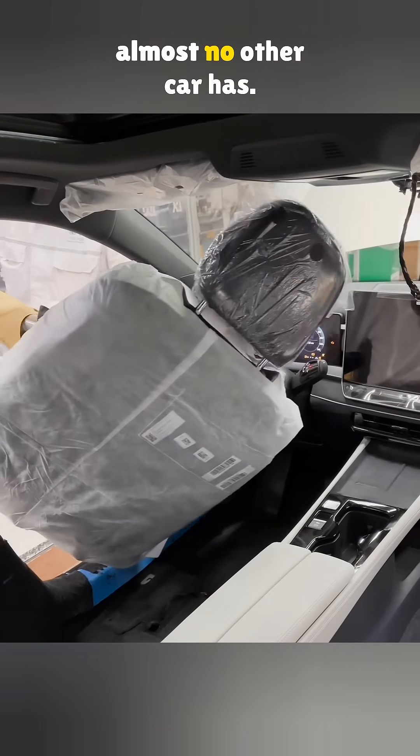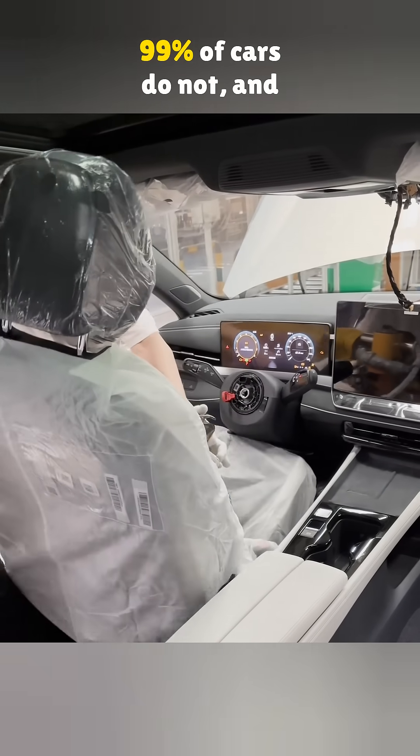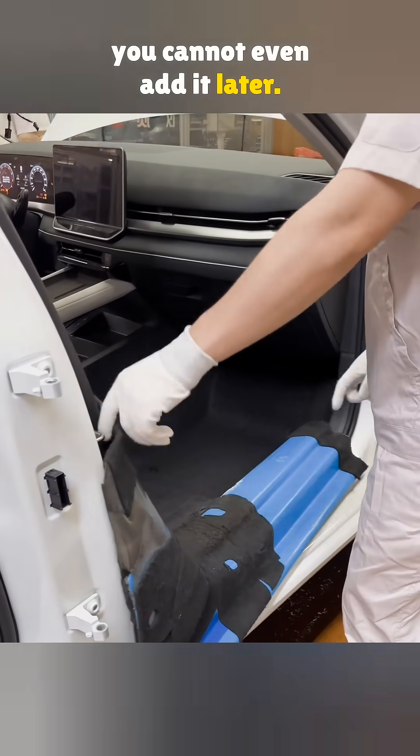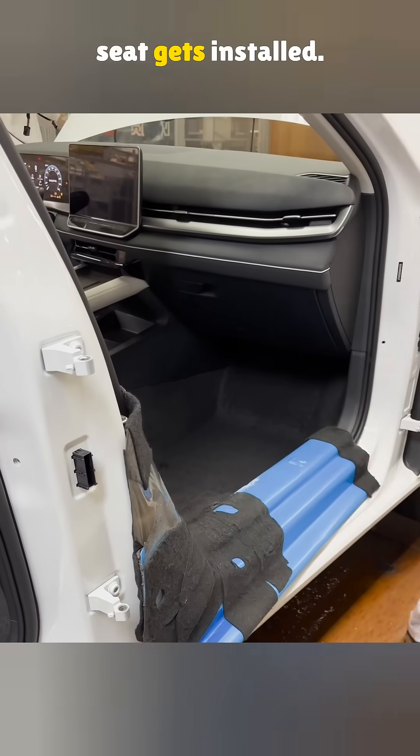The Jetta comes with something that almost no other car has. 99% of cars do not have it, and you cannot even add it later. This is how the new Jetta seat gets installed.